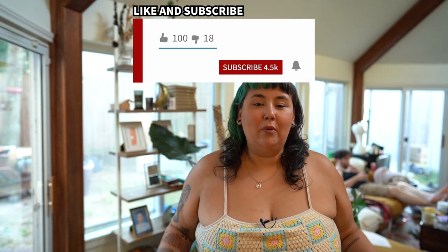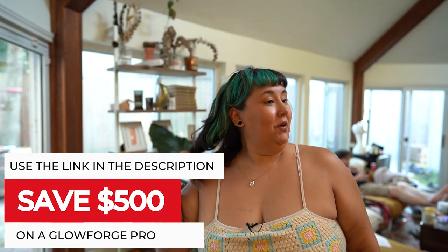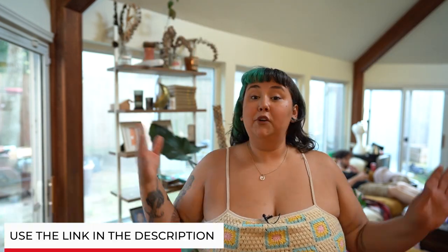Hey everybody, welcome back to Sam Can Do. I'm a mom, I'm a maker, I'm a Glowforge enthusiast, and I'm also into the devil's lettuce. If you're not into that, that's fine, but maybe someone you love is — and this is a project you can make for them or for yourself. Either way, you're getting free files.